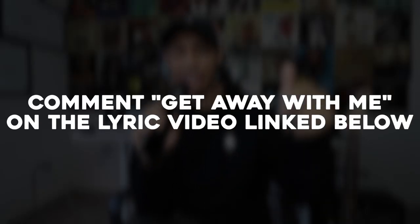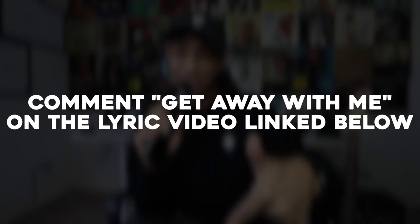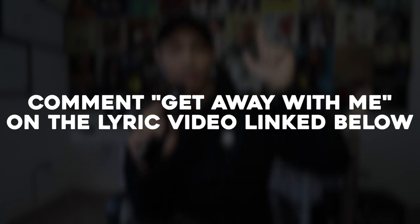Moving on to how you can get the stems for this track — all you have to do is click on the lyric video linked in the description, comment along with your Twitter or Instagram handle, and I will personally send you the stems via DM. Thank you guys for watching, that's all I have to say — see you guys in the next one. Peace.